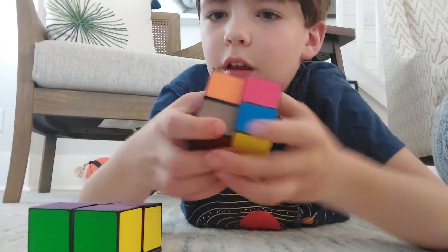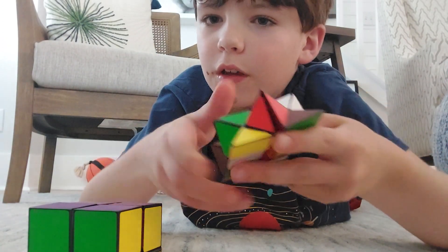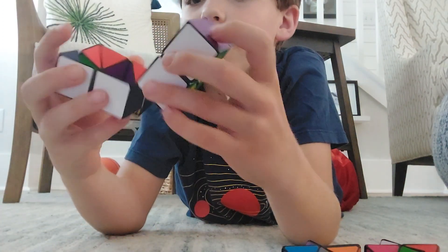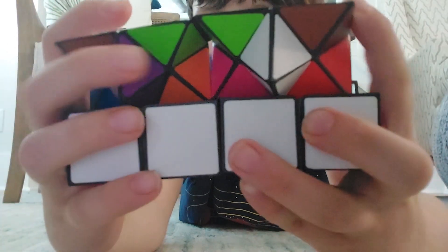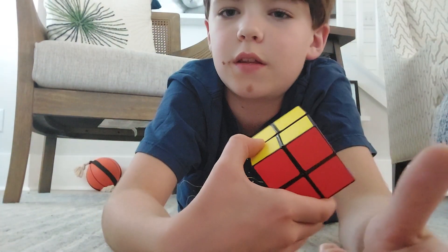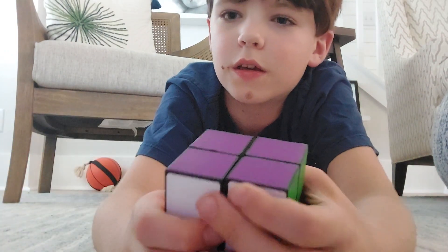Make it look like this and then fold it like that. Then you take this one, go to the purple side, put it like this, take this and put it in like that, and then you close it. That's really cool!